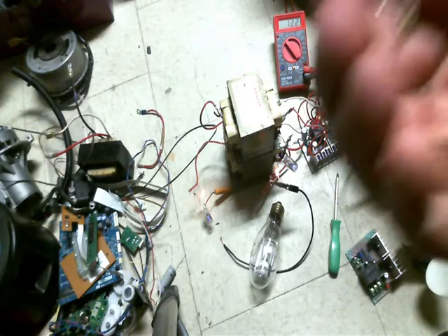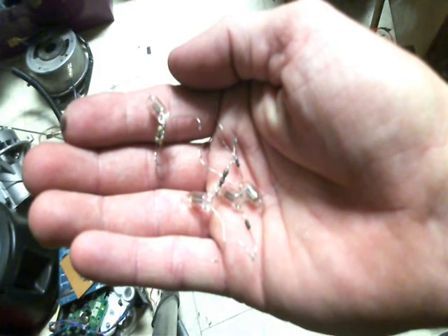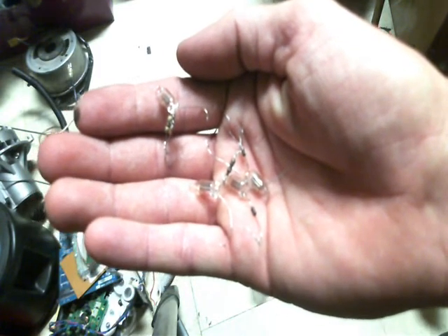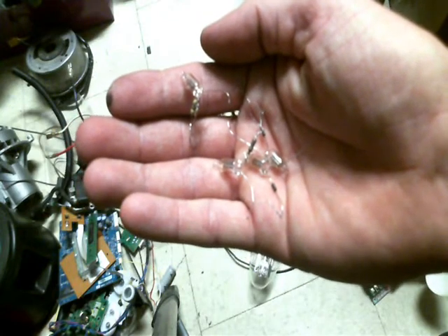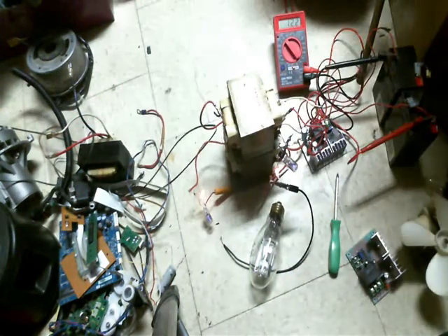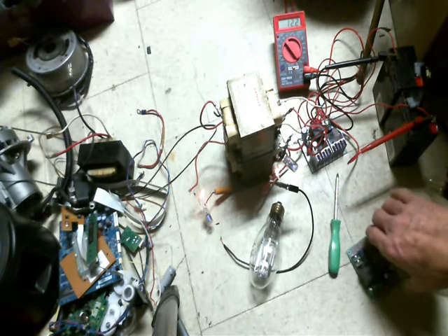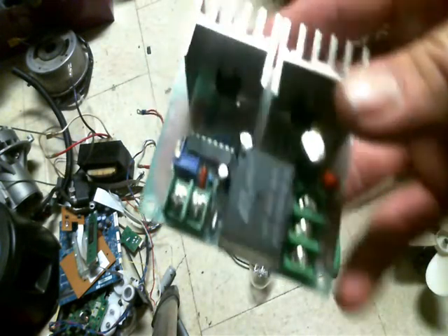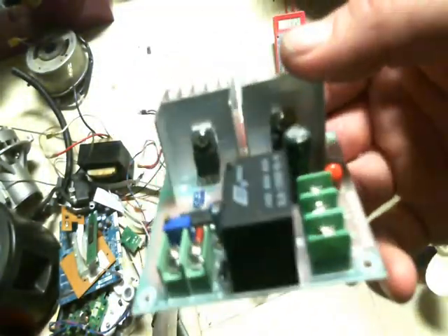Now I burned out a whole lot of these resistors that are connected to these neon bulbs because it was pulling too much current. So I'm making this video because I think it's worthy to look into.